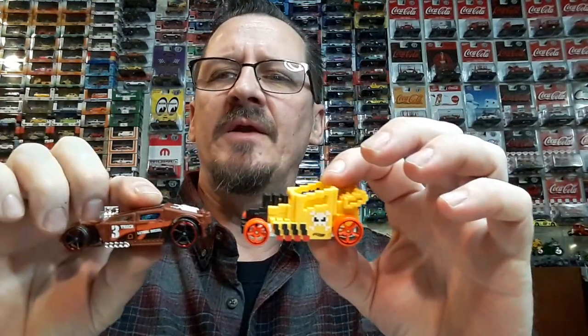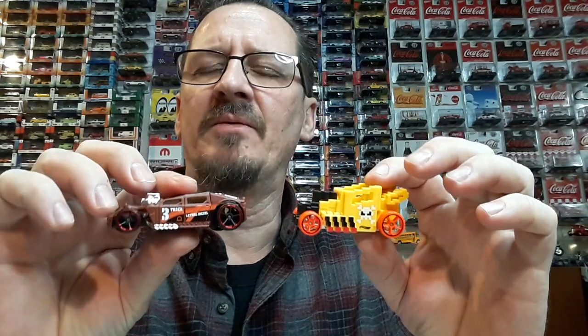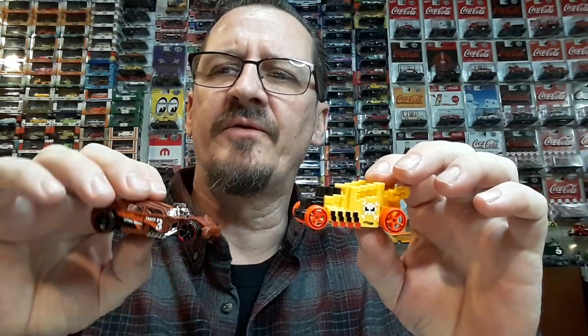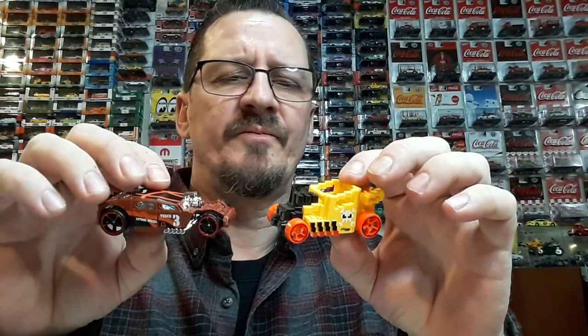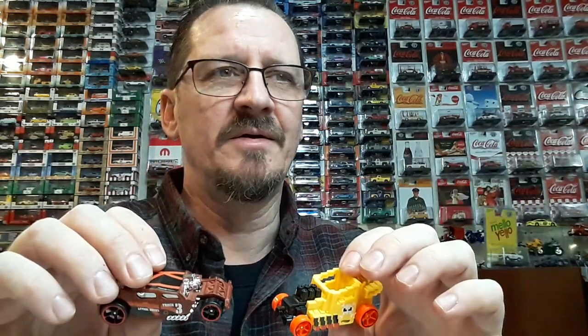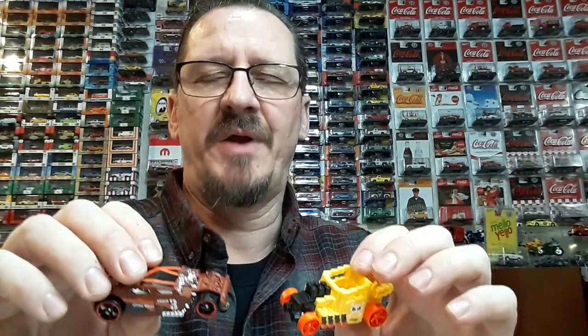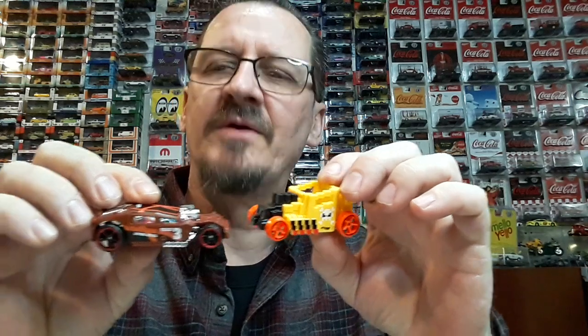You guys then got me started on something that I might regret. I saw Derek's video this morning on his diecast where he was shining up some bodies, because he does a lot of mods and paints and all. Man, that's a whole other rabbit hole I don't want to get sucked into.